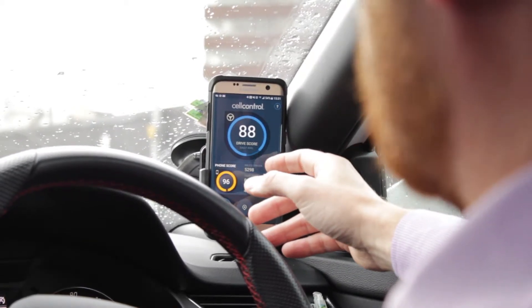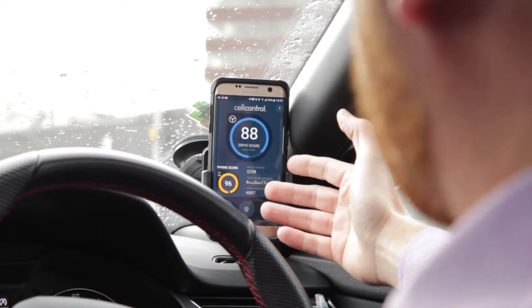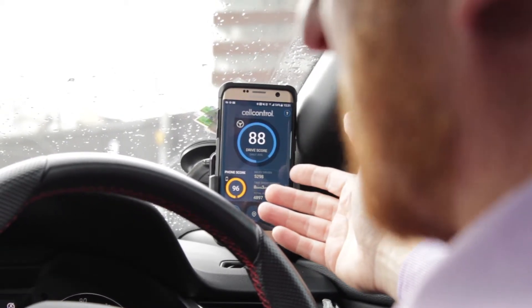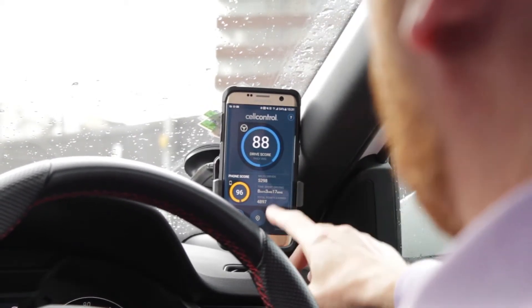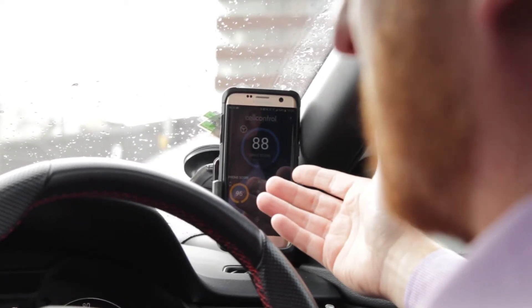The app allows you to pre-configure what can and can't be used on the mobile telephone. On my handset, I'm barred from using text messaging or email while the vehicle is actually moving, but I am allowed to receive incoming calls on my Bluetooth handset, which is built into the car. We can configure this to individual users and they are locked out so they can't make any changes.